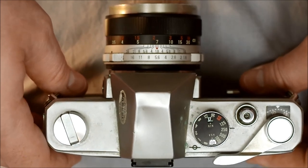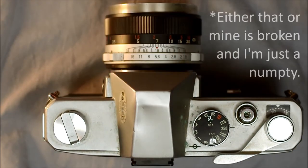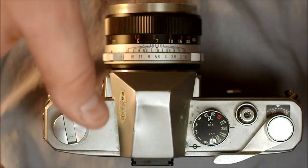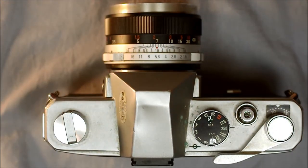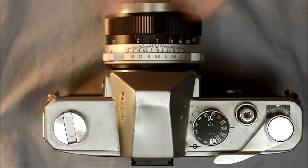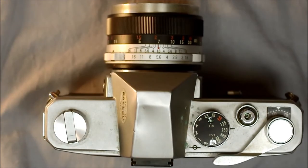For those who like double exposures, this is not the camera to get — it has a double exposure prevention mechanism built in that makes double exposures impossible. I have tried time and again to get it to perform double exposure operations and it won't do it. So if double exposures are something you want to do, this is not the camera for you.